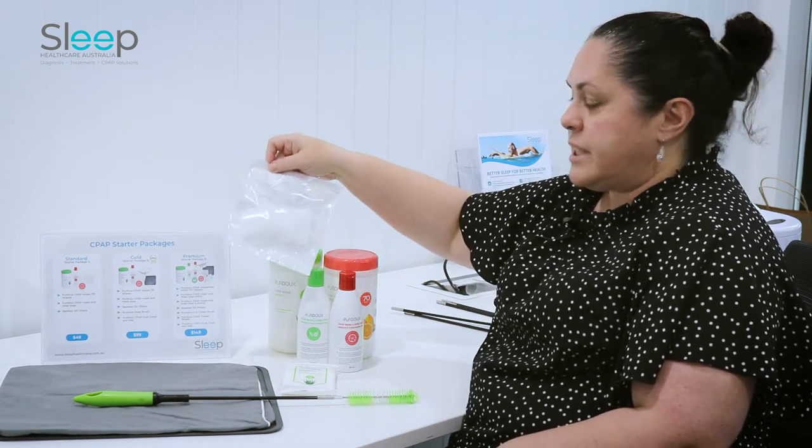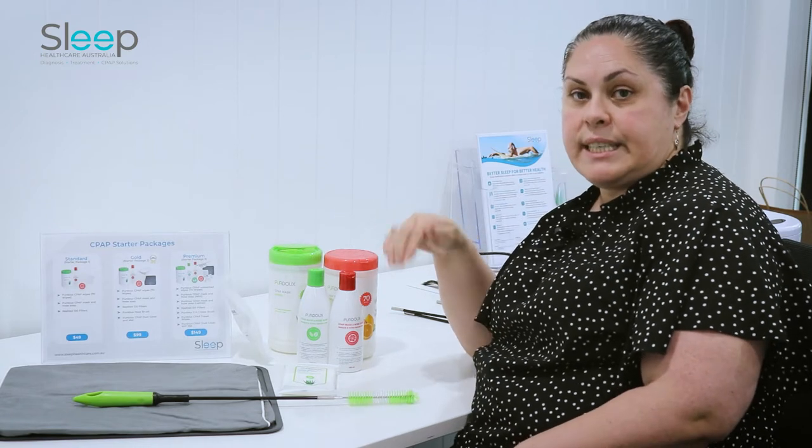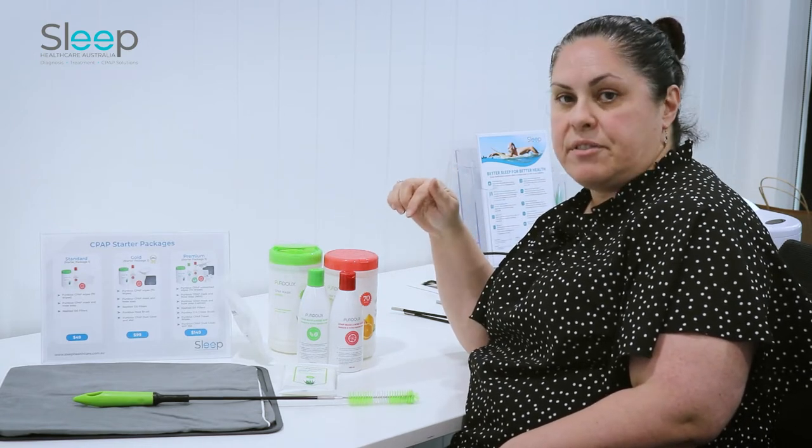These are the filters that you'll need for your machine. Ideally you should be checking those regularly and replacing them every few months.